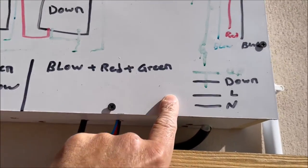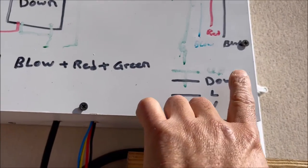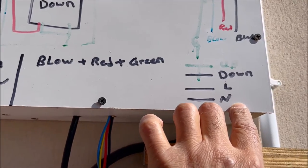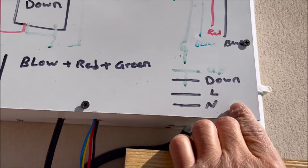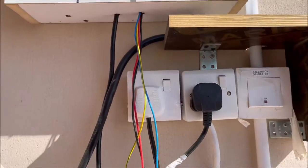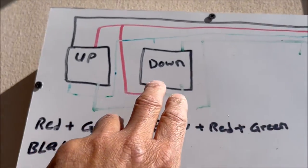These wires coming from the remote — one is for up, one is for down, plus line and neutral. So the cable from the remote has: up, down, line, and neutral. You can see this is the four-wire cable going to the relays.